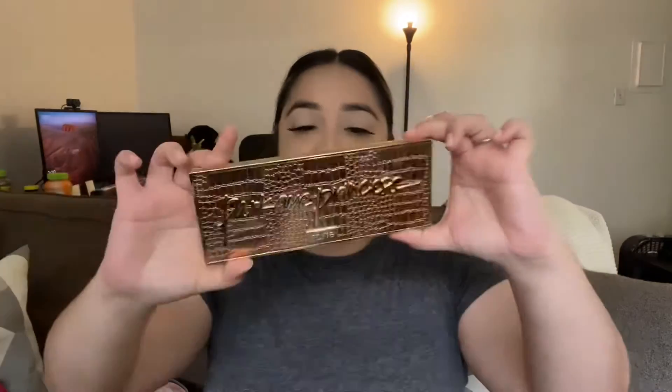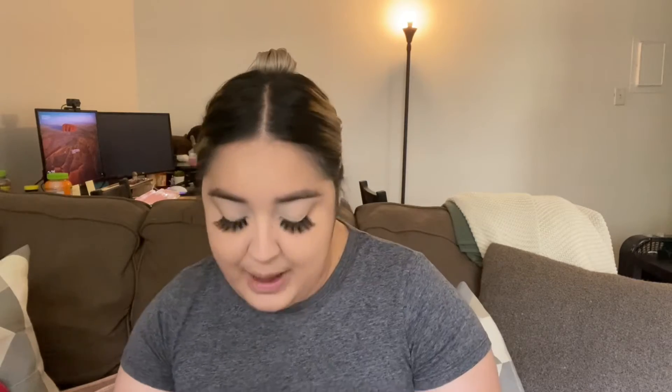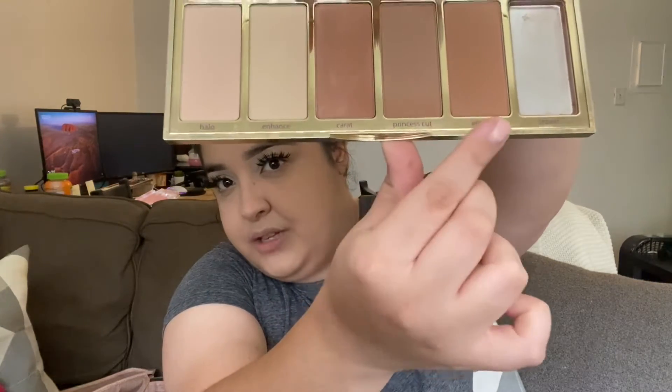I'm going to use the Beauty Bakery Setting Powder to set my face. For my bronzer, I got the Tarte Park Ave Princess Chisel Palette. I did lose one pan — don't judge me! I'm going to go into this palette and grab a mixture of two shades in there for my bronzer.